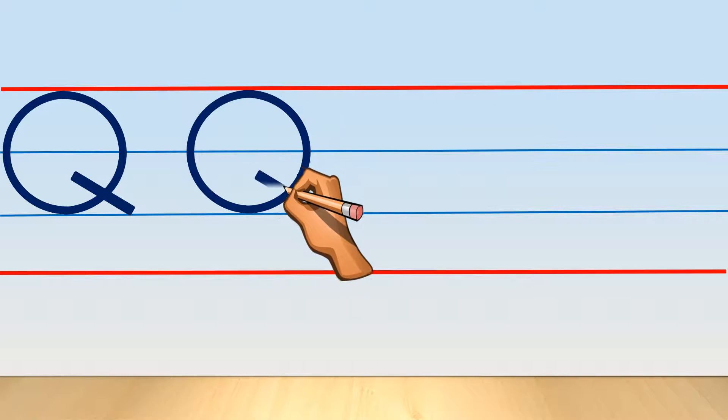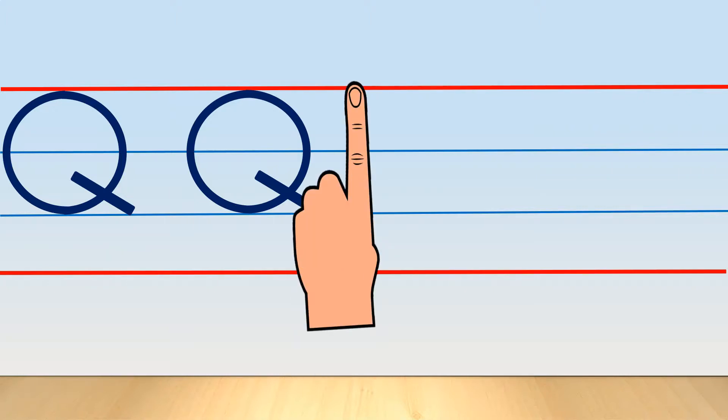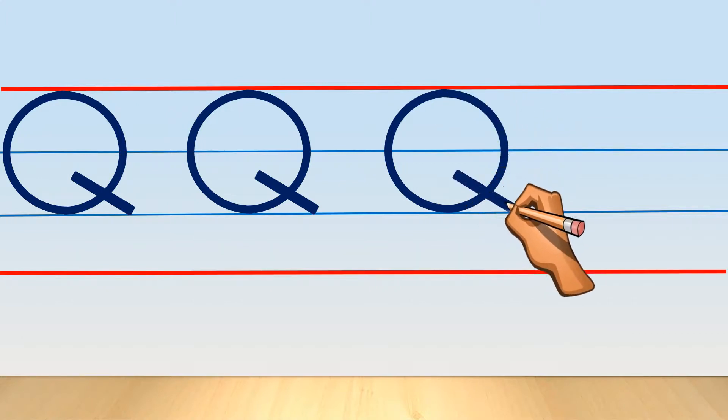Let's start: left curve, right curve, and right slanting line. Left curve, right curve — it means you are drawing a circle, but anti-clockwise. Watch it carefully. Use your left hand index finger to keep proper distance between two letters, and next to this: left curve, right curve, and slanting line.